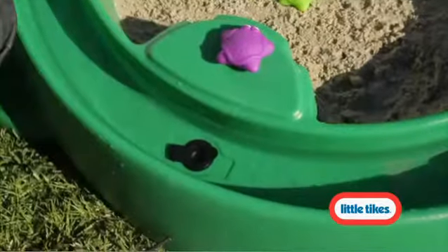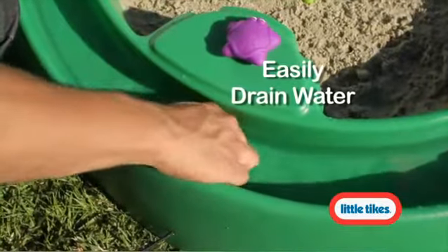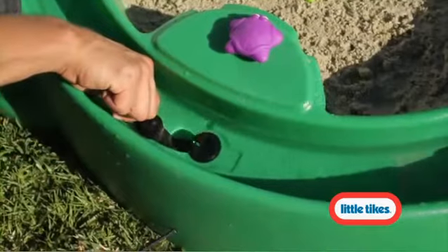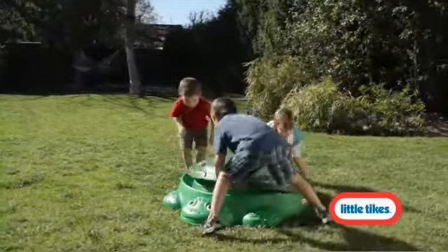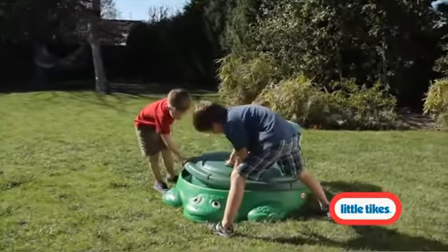And when the kids are all tuckered out for the day, a handy removable plug in the river makes emptying the water easy. And the turtle shell is a sturdy lid to cover and protect the sand and water area from backyard debris and pets.